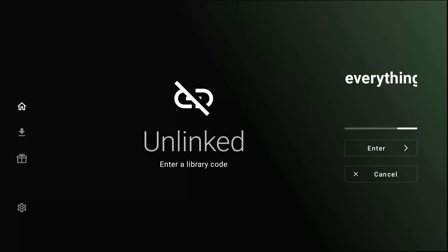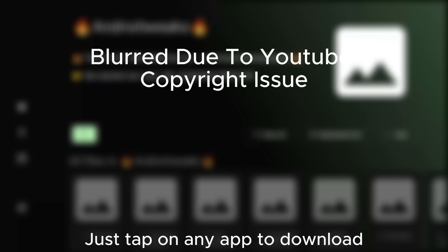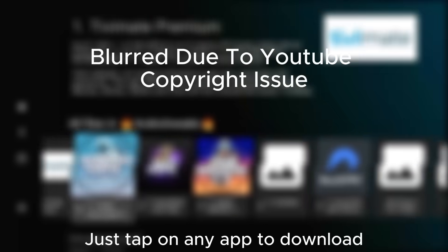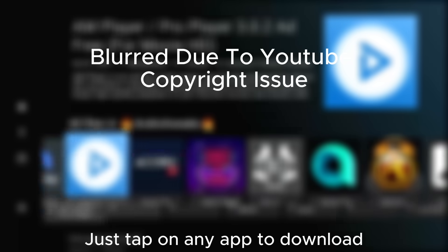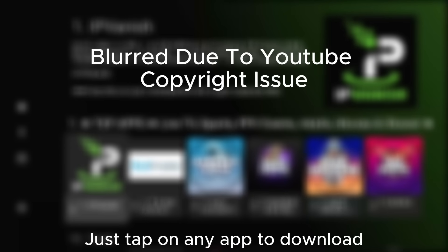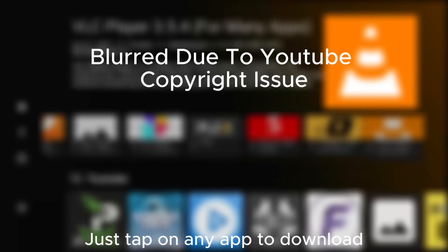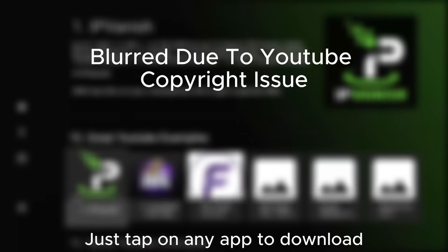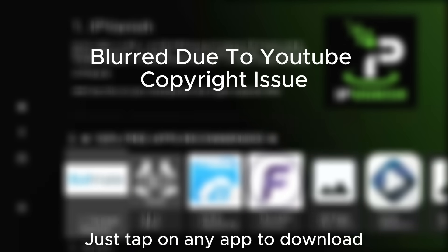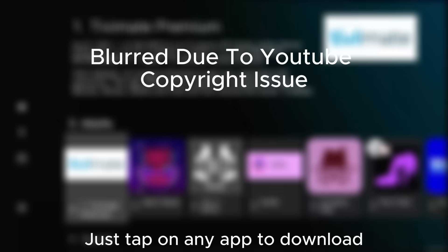You can type in the code 'FireStick' here to access a popular community store, or search online for other Unlinked codes. Once you type it, hit the Go button, and just like that, the vault is open. Look at this list — you have movie apps, live TV apps, sports tools, and system cleaners, all here in one place. You can simply click on any app you want, like Cinema HD or Sportsfire, and it will download instantly. No more typing long URLs for every single app.